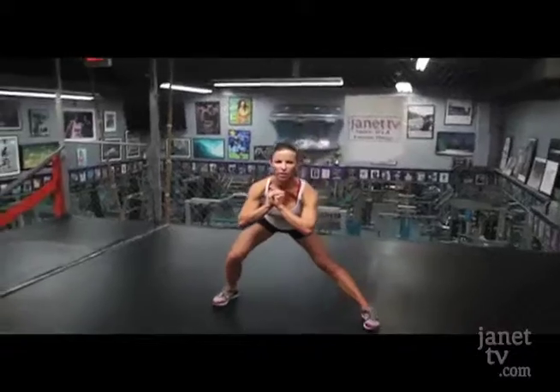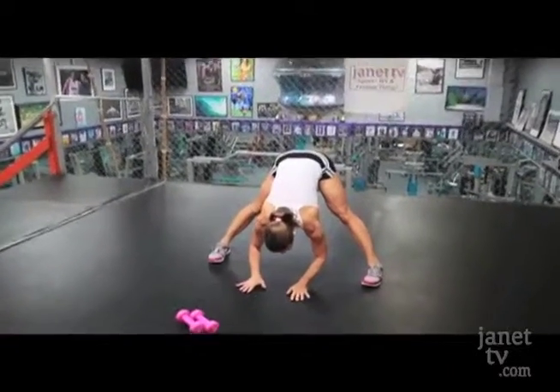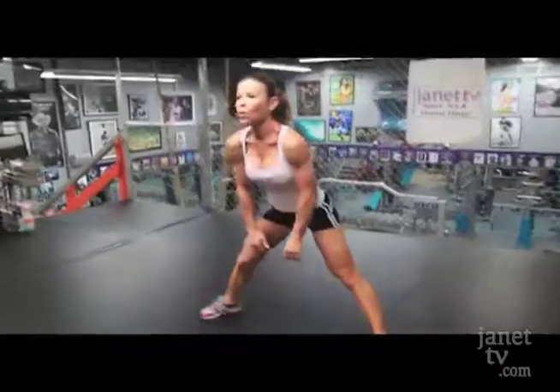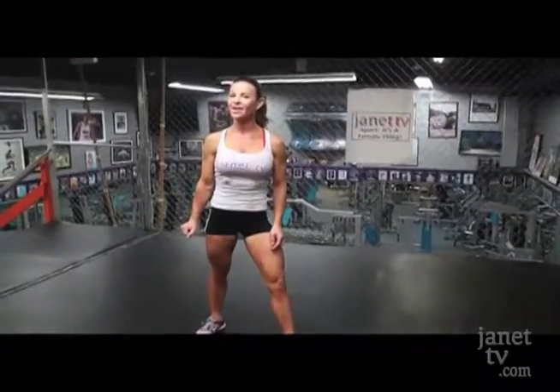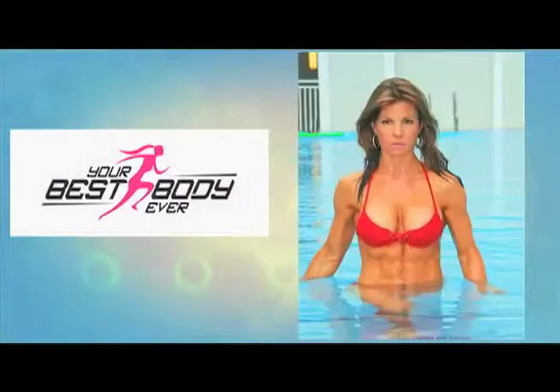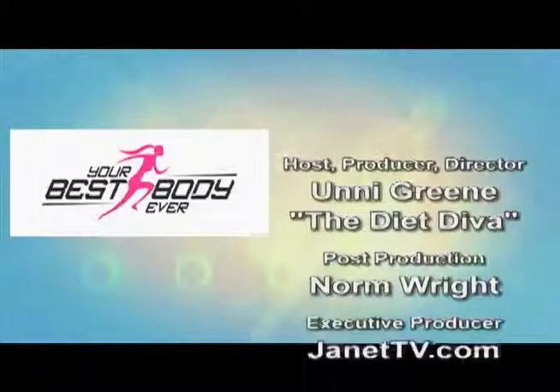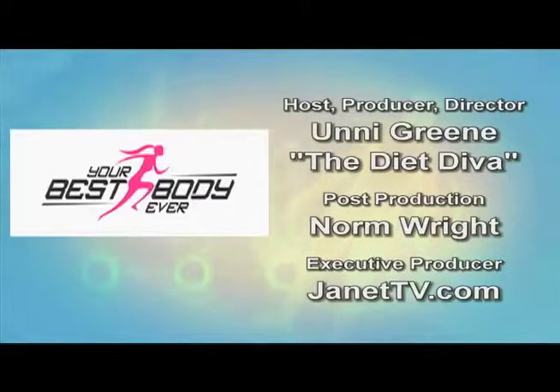You want to always cool down. You always want to finish with a nice stretch — I'm just going to go through it quickly with you. Remember, always stretch out for a couple of minutes. Flexibility is a main component of fitness. Don't get lazy. I will see you right back here for our next workout. Your best body ever. We'll see you right back here.